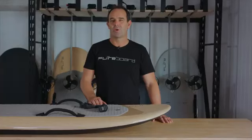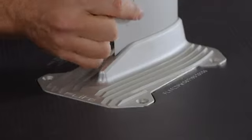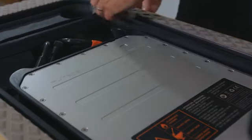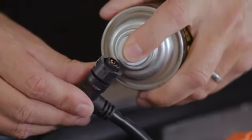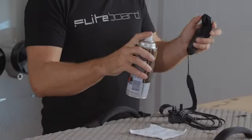Hi guys. Customers all over the world are up and flying on their flight boards and absolutely loving them. We're receiving amazing feedback, photos and videos — please keep them coming. Flight board is a durable and very reliable craft but it needs to be cared for. We've seen very few issues in the field but we've taken what we've learned and put this information into this troubleshooting and maintenance update, to help you maximize your flight board experience for many years to come. Watch this video and follow the tips provided.